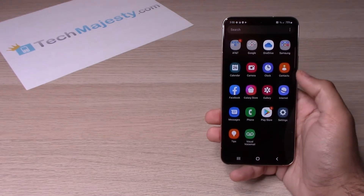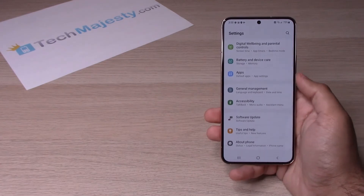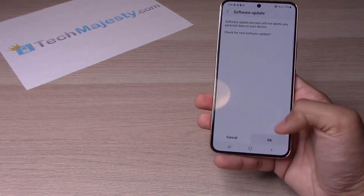slide up, go to settings, then scroll all the way down and click on software update. After that, you will click on check for updates, and click on OK.